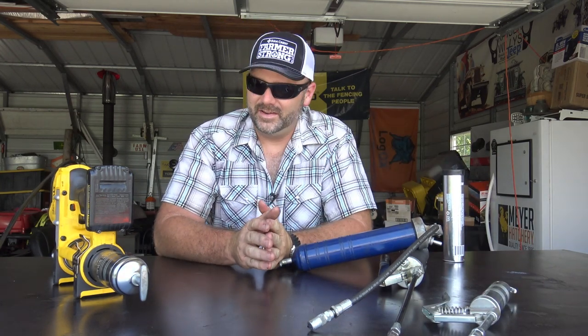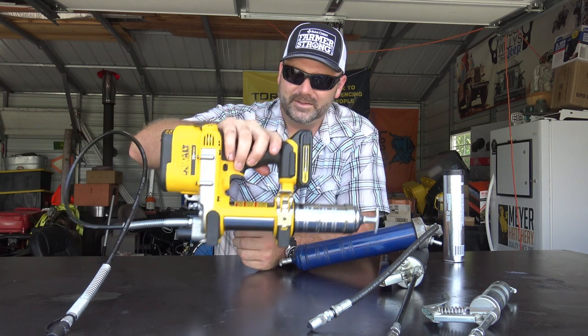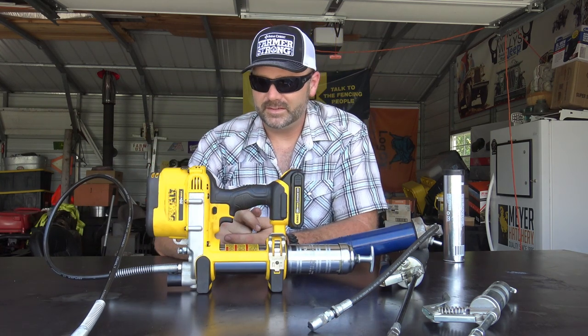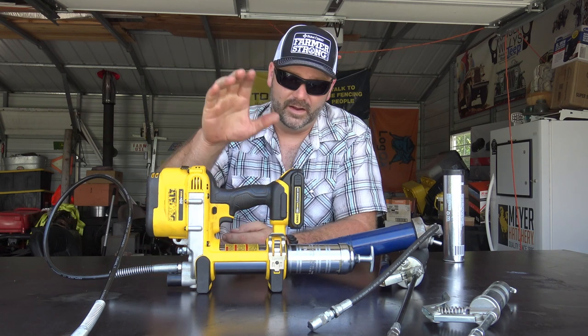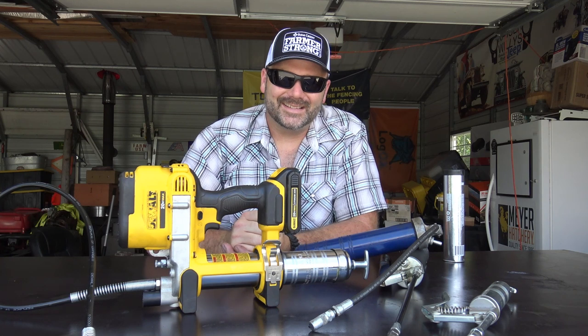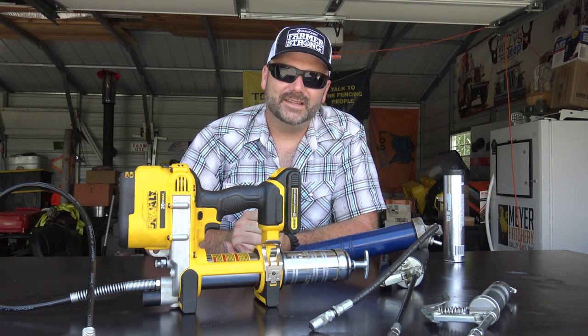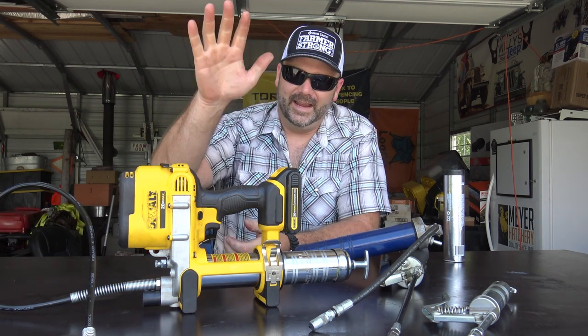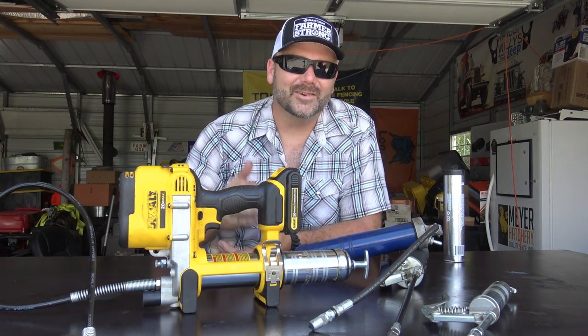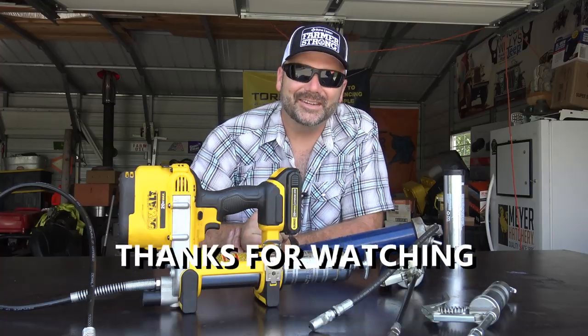Thanks a lot for joining me here on Tool Tuesday. By popular demand, we went on and did a quick review and overview of this DeWalt. We'll catch you guys next time on the Stoney Ridge Farm. I hope you enjoyed this Tool Tuesday episode — pick yourself up an awesome grease gun if you need it. If you don't need it, don't waste the money. See you next time on the Stoney Ridge.